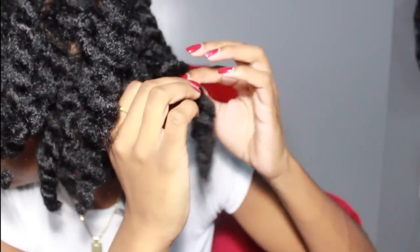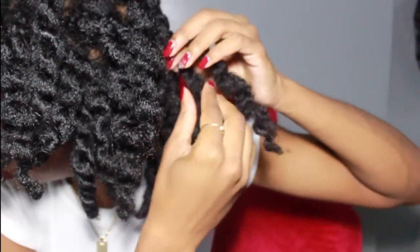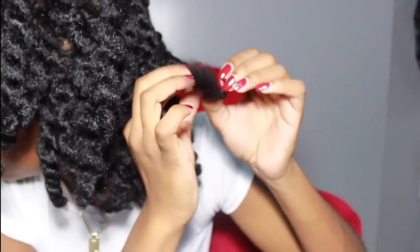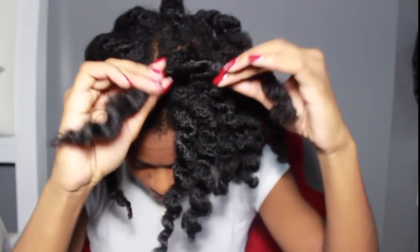I also didn't fluff or separate the twists any further — I just undid them once and that was it. Since my hair is pretty thick, I didn't think I needed to fluff it anymore, and I did my twists pretty loose so I didn't want to lose the little bit of definition that I had.